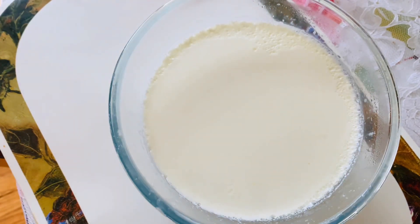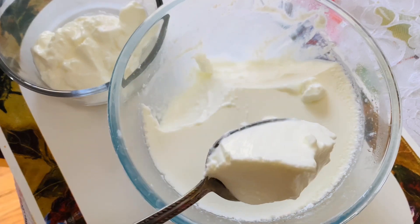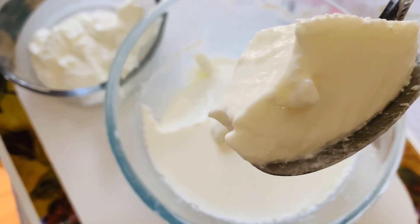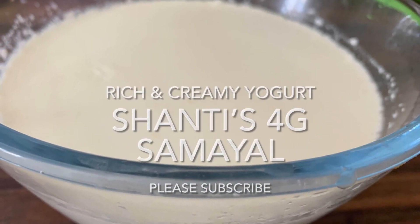Such a nice and yummy homemade yogurt is ready! I'm going to taste it now. You can have it with fruits or anything alongside. Thank you for watching Shanti's 4G Samuel — see you with another dish. Please subscribe!